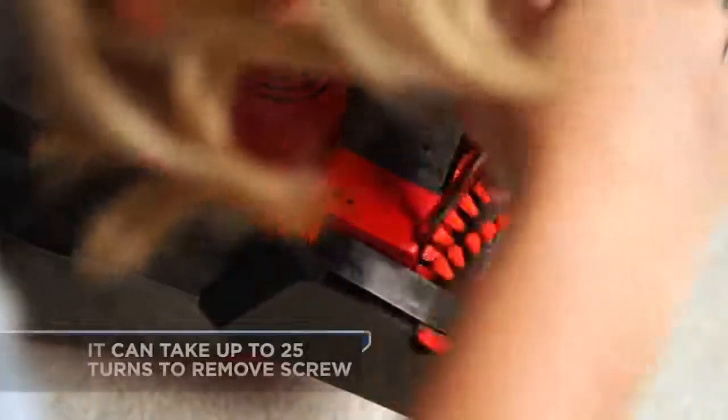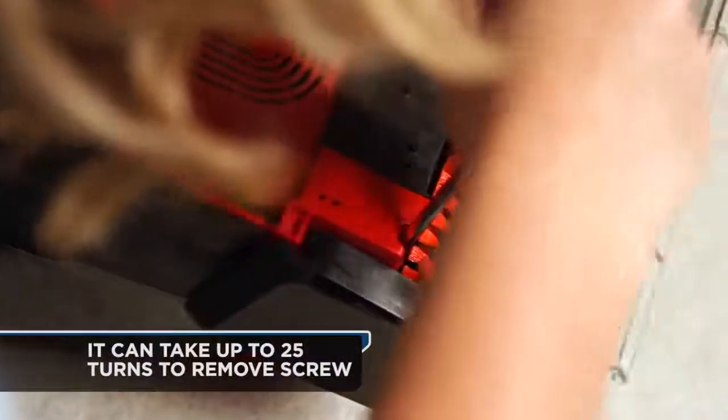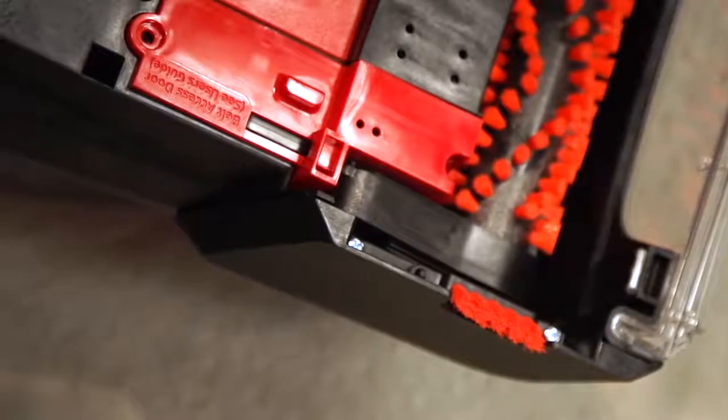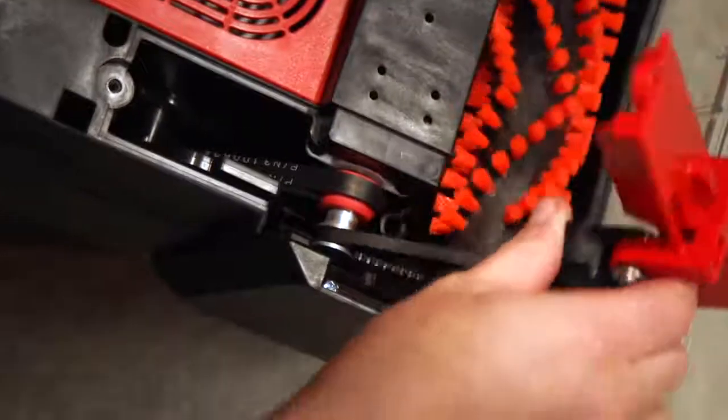Locate the red belt access door and remove the two screws. The door is secured tightly and it could take about 25 turns to completely remove the screws. Remove the belt access door. The door will have the end cap attached to it.